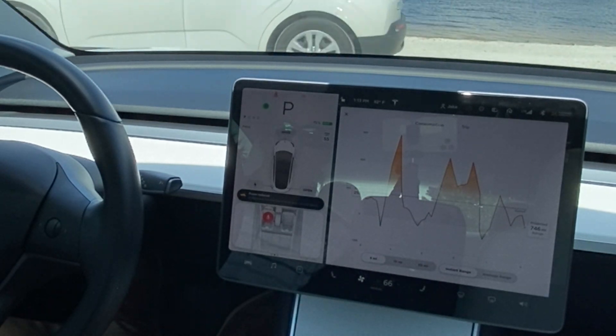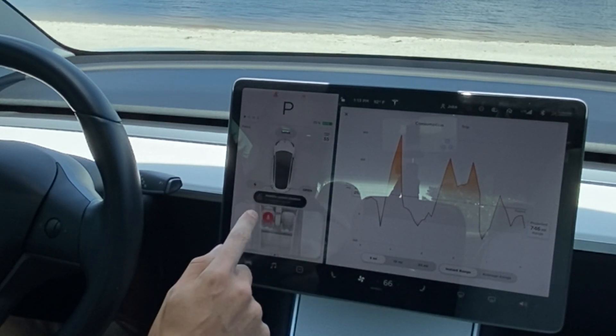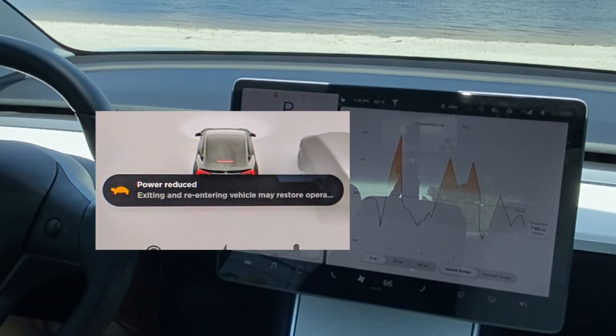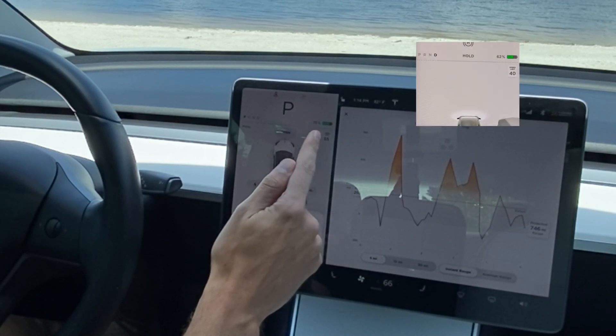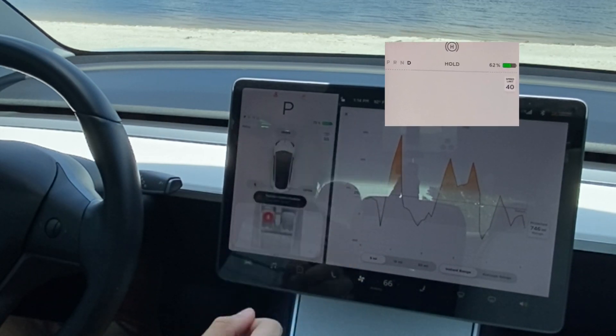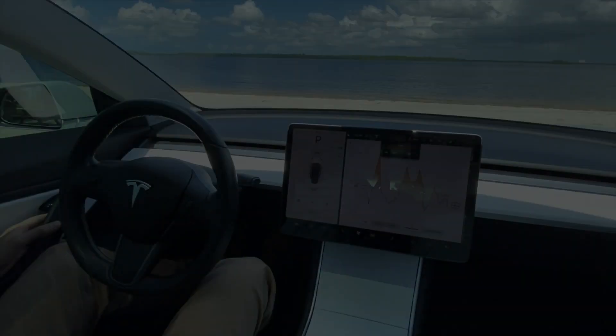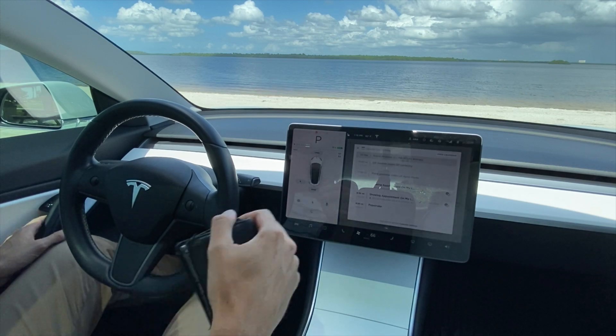That takes it out of dyno mode. It says 'power reduced' and shows a little turtle icon, which limits you on power. You simply want to get out of the car, let it lock up and reset, then get back in and you'll be good to go.